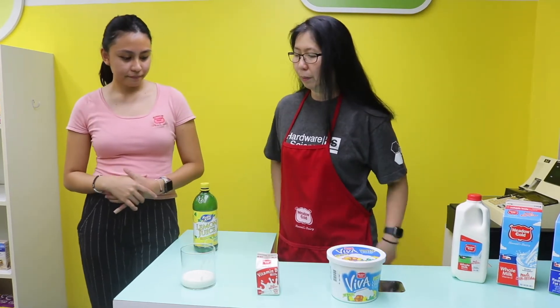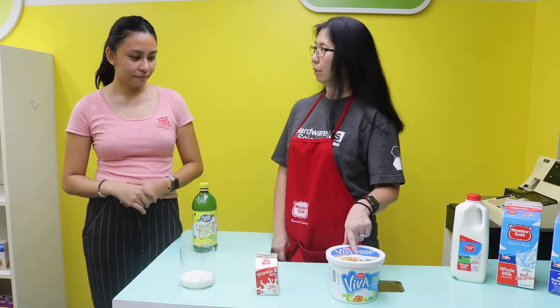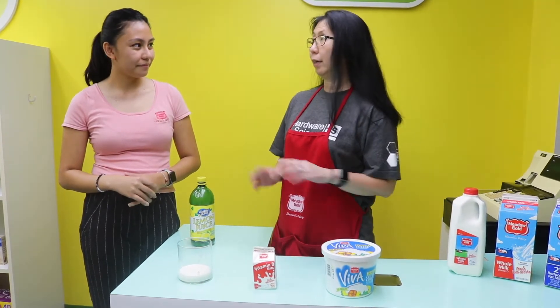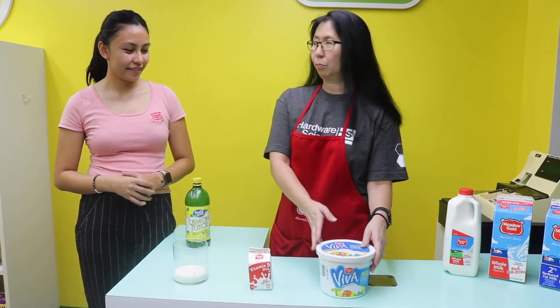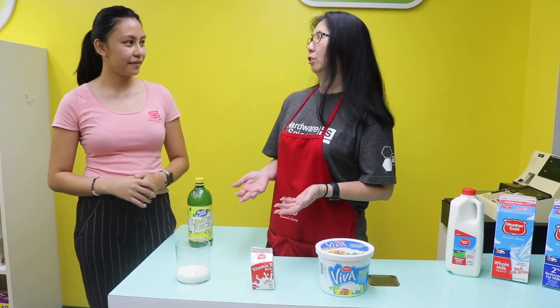Today we're gonna be doing a really quick experiment. We're gonna make cottage cheese — not really something that you want to eat, like the ones we have here, but just to understand the process of how to make cottage cheese.